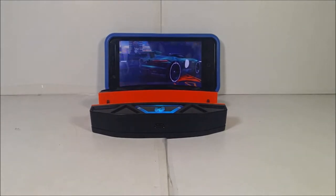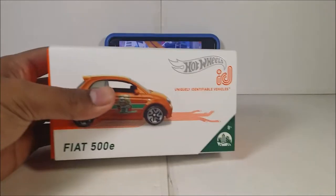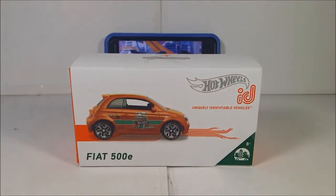Anyways, today I'm going to review another Hot Wheels ID for you guys. And this time, from Series 1, from the HW Metro Series, number 1 out of 5, I have here the Fiat 500E.